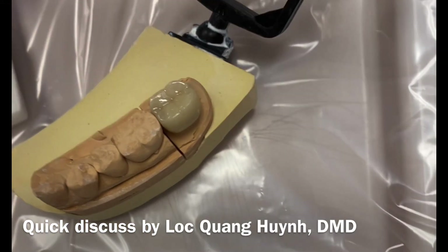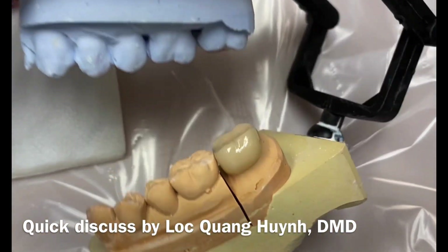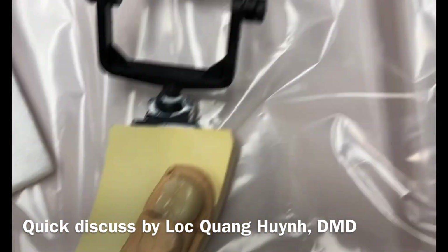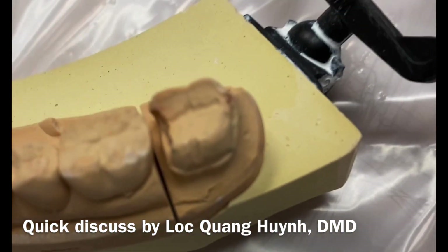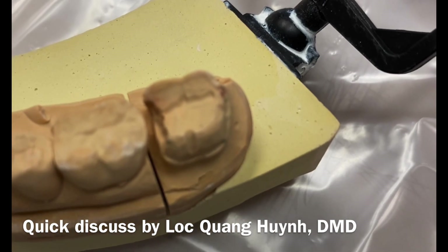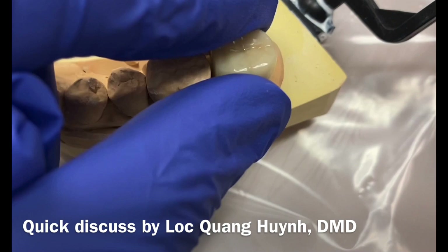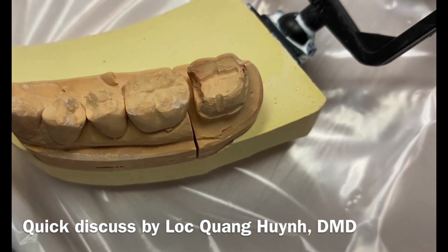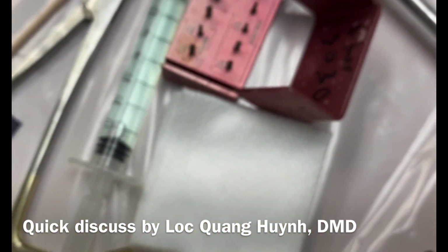This is a distal view, and just a quick discussion on how we go about cementing this crown — or three-quarter crown, or veneer, however you want to call it. Basically it sits on just the buccal side and is glued, so there's no material on the lingual side. This is how my prep gets retention with a groove, making sure there's enough space for the material to stay on.